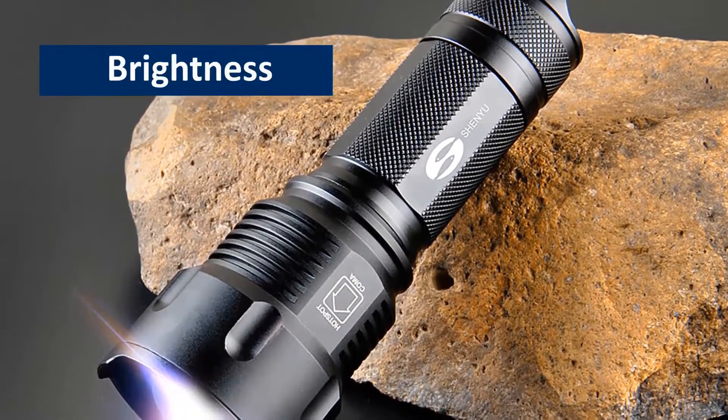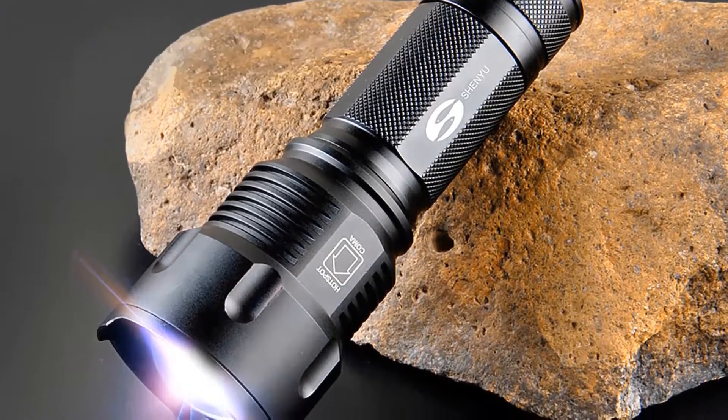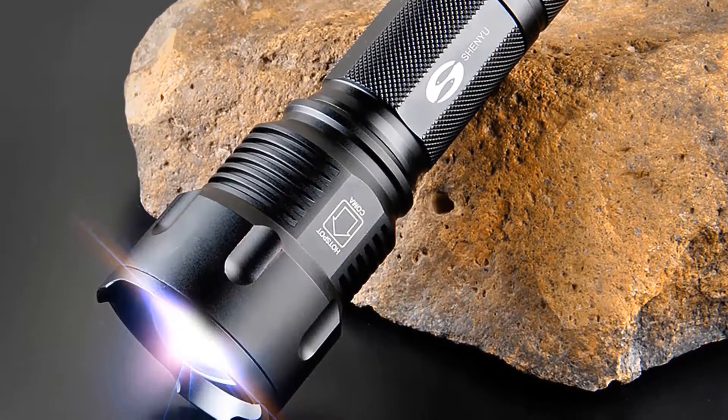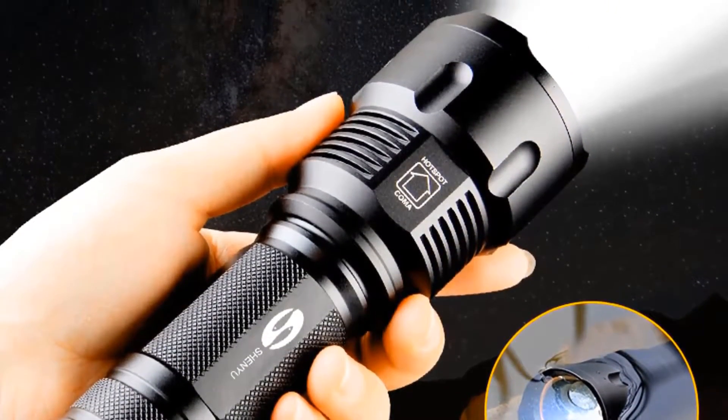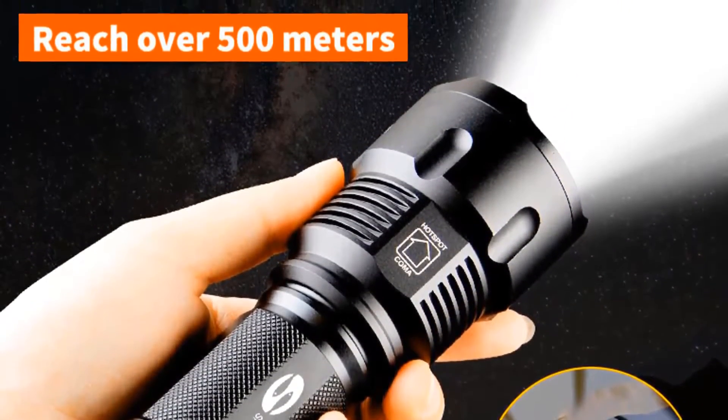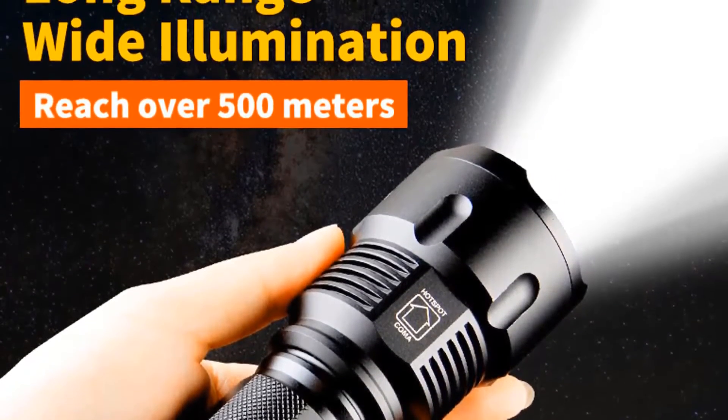Brightness. This flashlight possesses 200 to 2000 lumens brightness. It is capable of giving you sufficient light even in deep darkness. The dimension length of this flashlight is 150 millimeters and diameter is 53 millimeters.